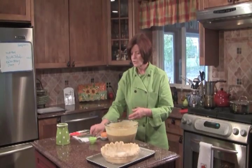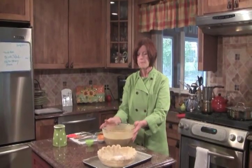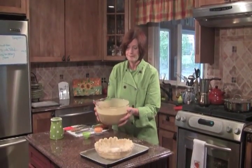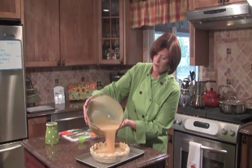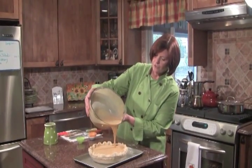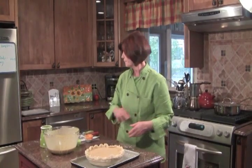I just want to taste the custard. That's very good. I'm going to pour it into our par-baked shell.